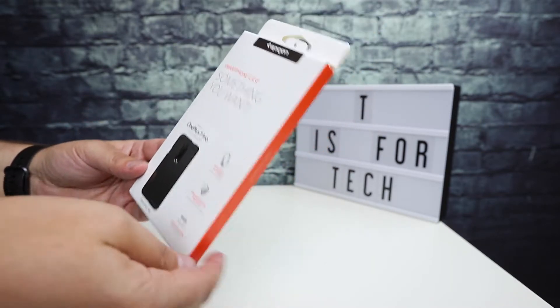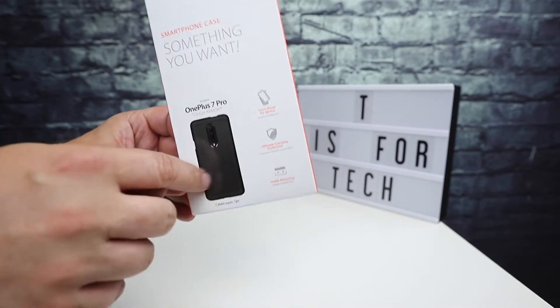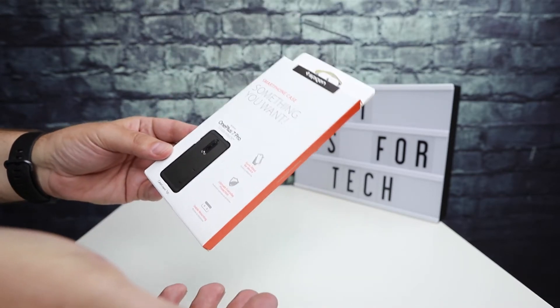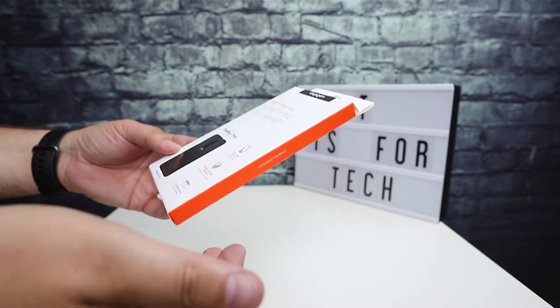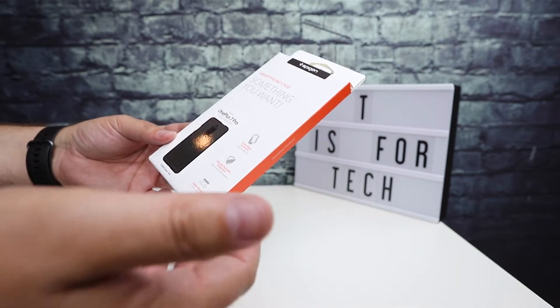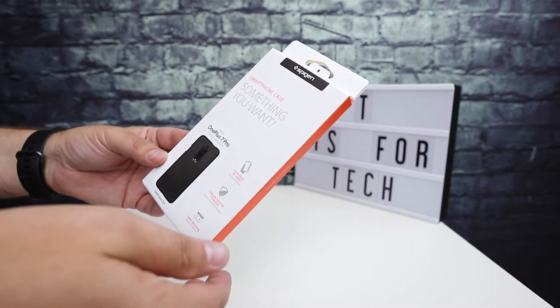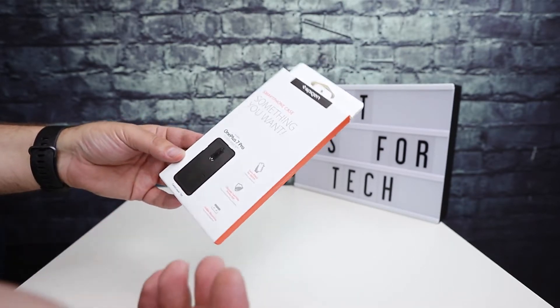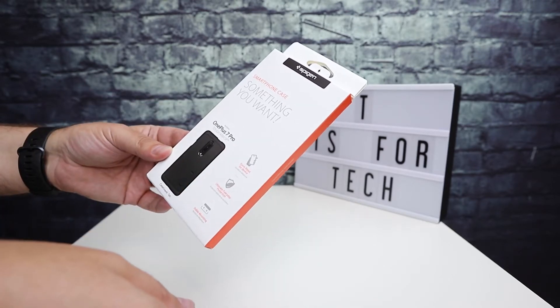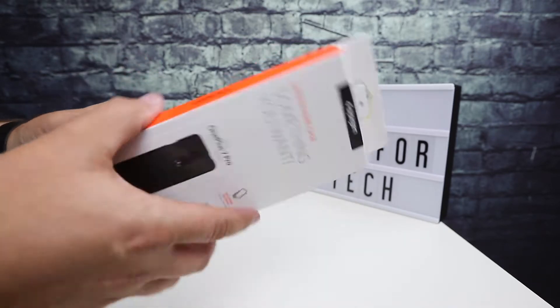They're cost effective and they protect well. This one in particular has the little fold-out kickstand, which is one of the reasons I like the Tough Armor series — they combine protection with functionality. It's something I always like, especially on bigger phones, to prop it up and watch YouTube or whatever. It's nice to have a built-in stand so you don't always have to hold it in your hands.